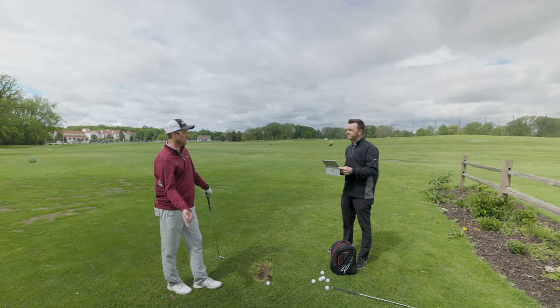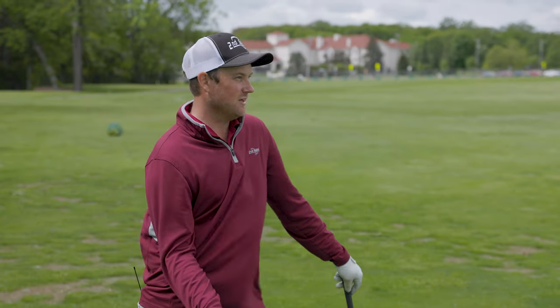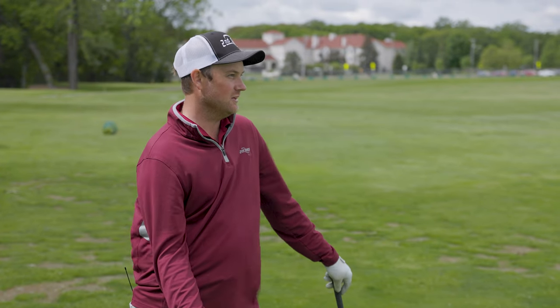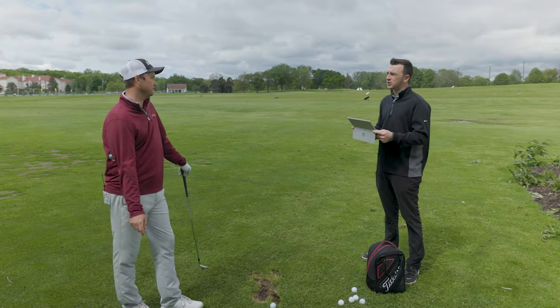I like to use a formula that every mile per hour of wind is about one yard. So if you have a 100-yard shot and you're playing into a 10 mph wind, it's probably going to play 110 versus 100 yards — so you take one extra club there.